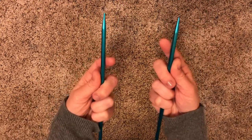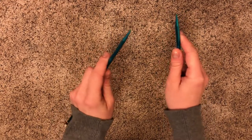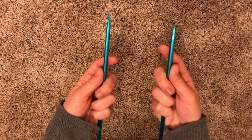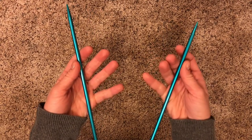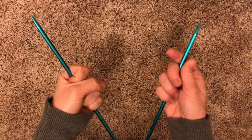Now, let's talk about how to hold your needles. When you're knitting, you want to hold your needles something like this. Let me show you how I did it. First, take your needles and hold them in your fist, like this.